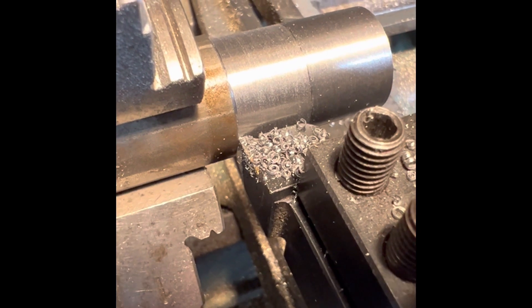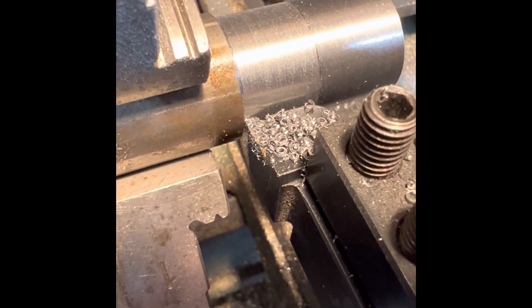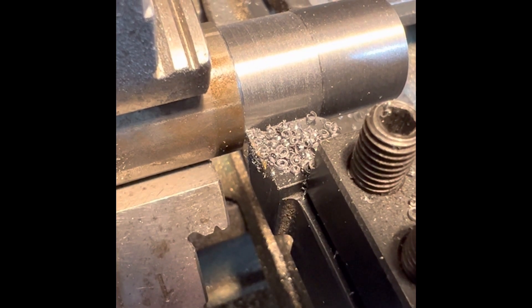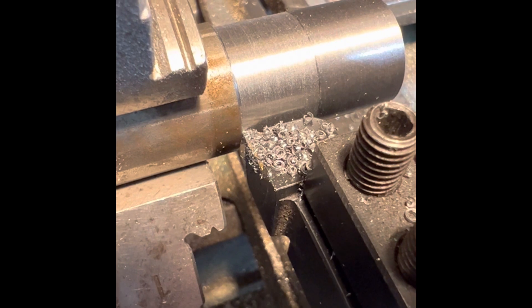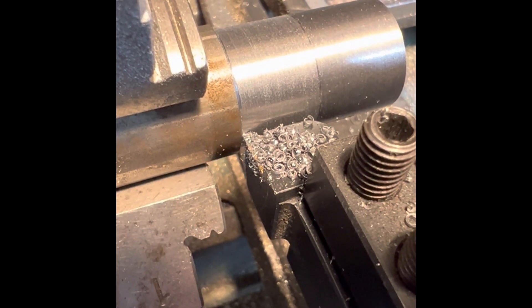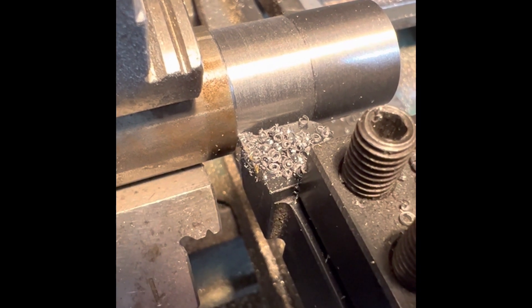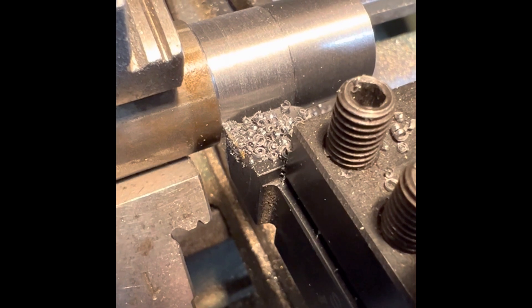I thought I'd just point out — look at those chips. Look at the curl on them. Even with the high-speed steel, which was homemade, the chips are curling off beautifully. Just really, really nice chips. No great big long spindles or anything that get in the way and get whipped up in your beard or whatever.